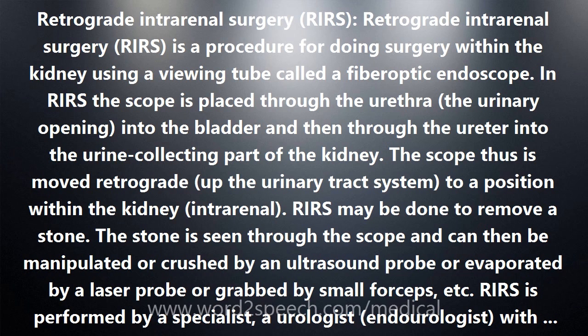RIRS is performed by a specialist — a urologist or endourologist — with special expertise in RIRS. The procedure is usually done under general or spinal anesthesia. The advantages of RIRS over open surgery include a quicker solution of the problem, the elimination of prolonged pain after surgery, and much faster recovery.